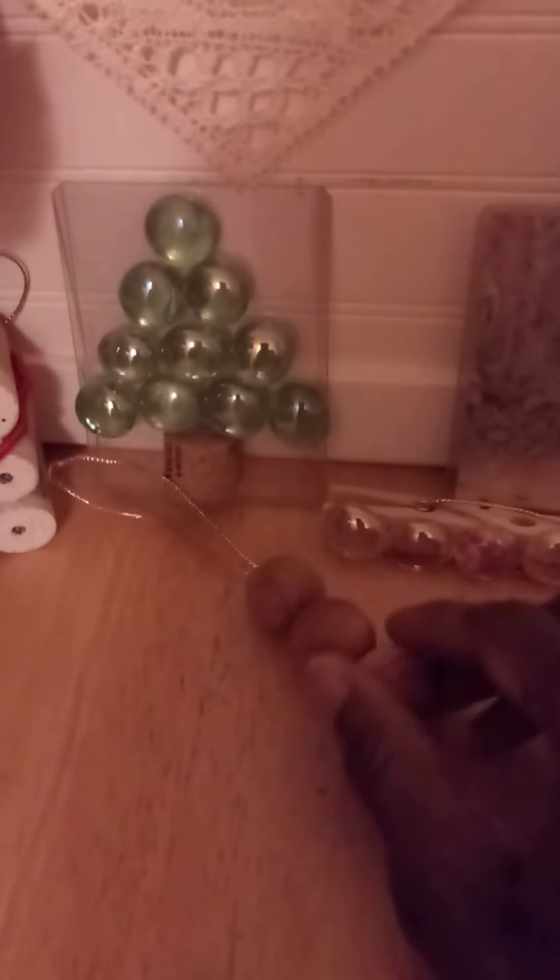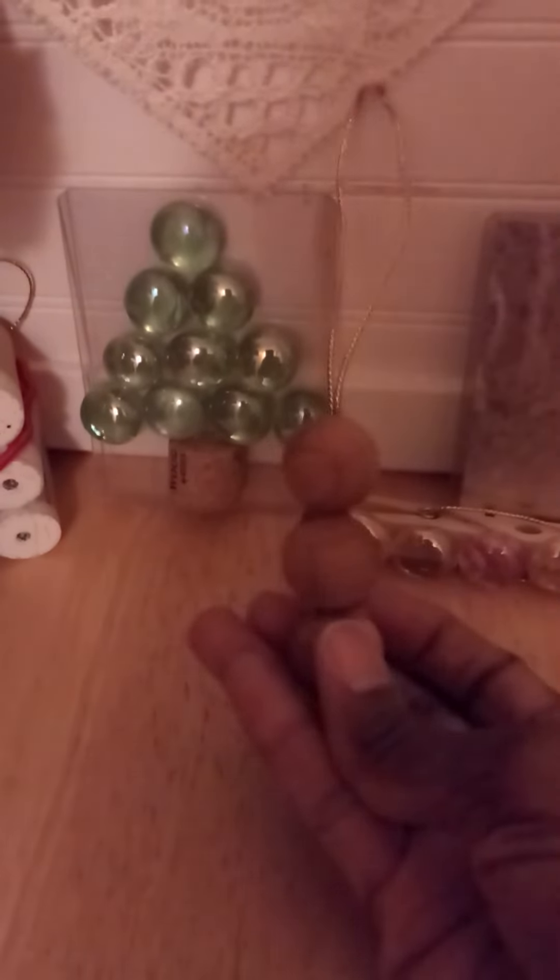Little cedar balls attached to a little string that you can easily hang on your Christmas tree.